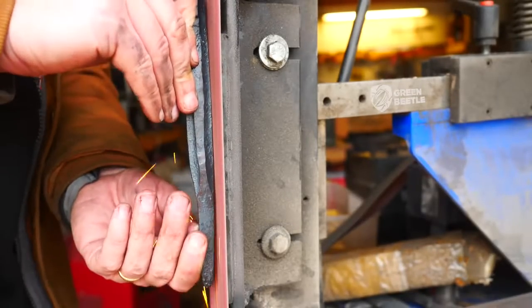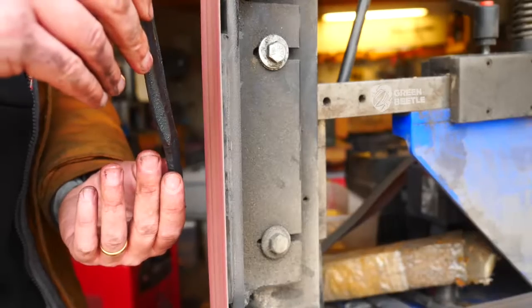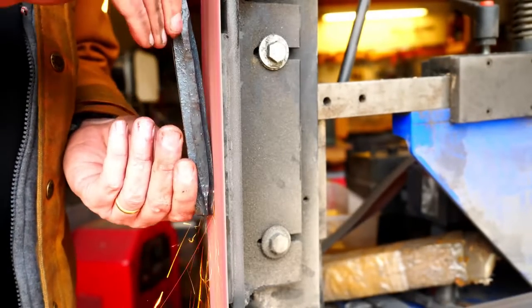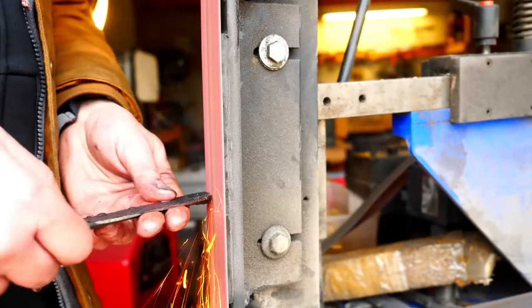I'm going to do a little bit of grinding here. Most of the grinding is going to come after heat treatment, but it's a thin piece and we just don't want to risk a lot of warping or having to manipulate it after heat treatment to straighten things out or deal with cracks.